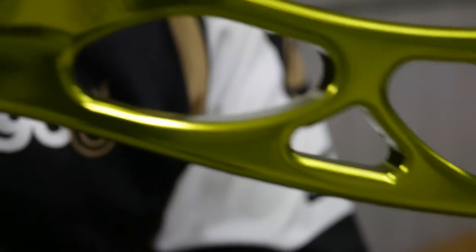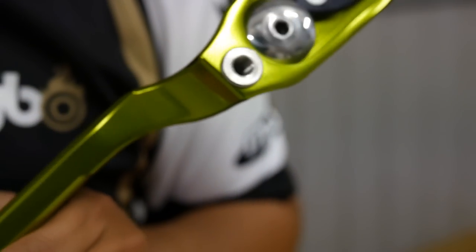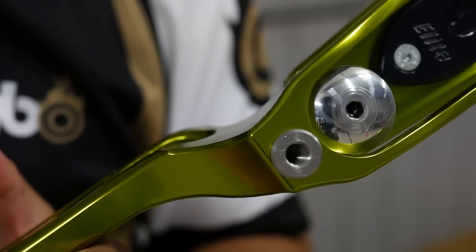It's machined from a solid billet of 6082 aluminium. It has stainless steel limb bolts, stainless steel stabiliser bushings, and the normal bushings for side stabilisers and plunger buttons.